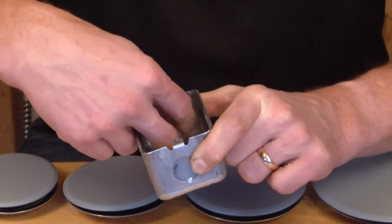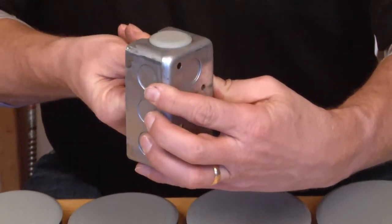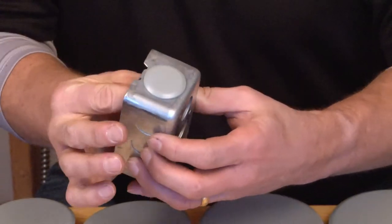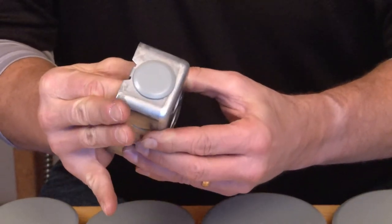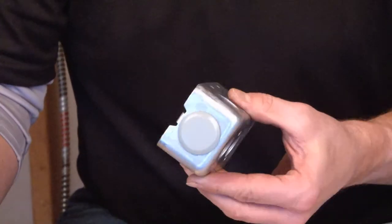You just spin it on, and as you tighten the thumb nut, you'll see the disc collapse against the outside of the box, which creates an oil-tight seal around the seal junction box.